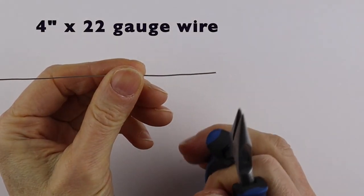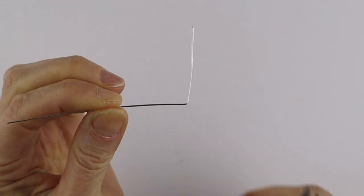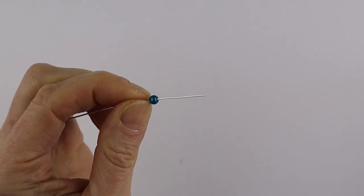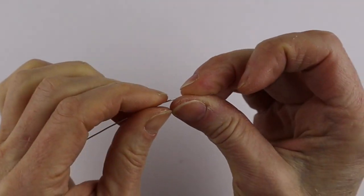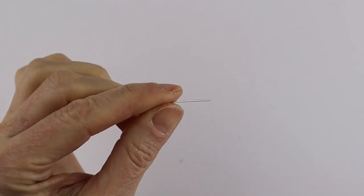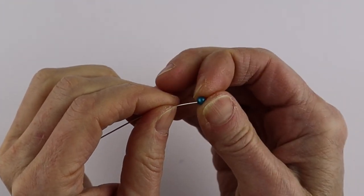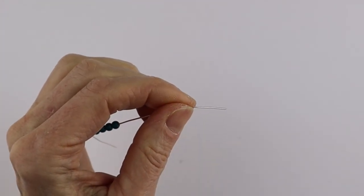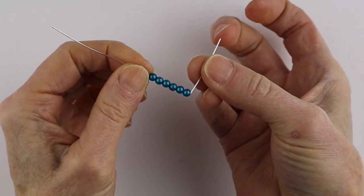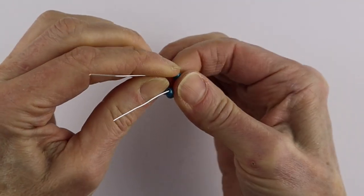We're going to start with a four inch piece of our 22 gauge wire, and just past the one inch point we're going to turn it at a right angle. From there we're going to put on our six beads that are going to form the petals. These are four millimeter miracle beads — most of you know miracle beads are my favorite. They're actually acrylic beads; some people ask if they're glass, but they're made out of acrylic. So there we have our six beads.